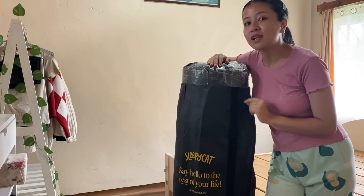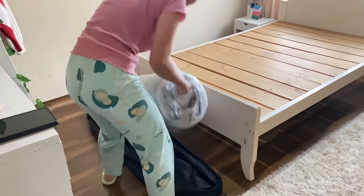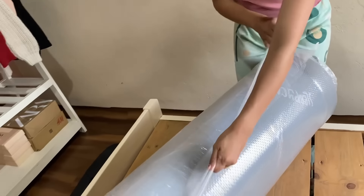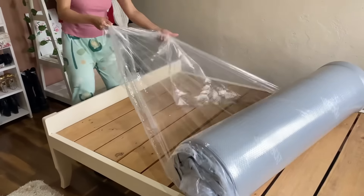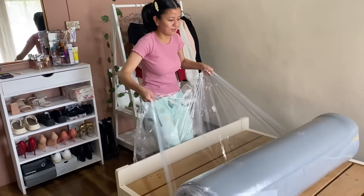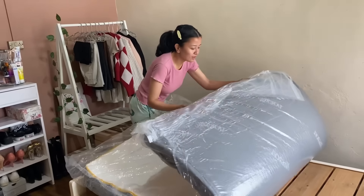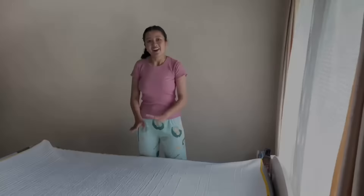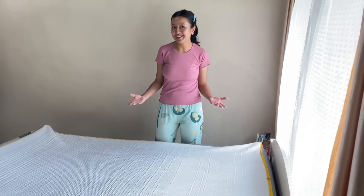This is the Sleepy Cat Ultima Natural Latex mattress. The Ultima mattress comes in a compact pack, making setup super easy — just unbox, unroll, and watch it expand to full size in minutes. I kept it open for 24 hours for it to take the original shape. As you can see, it was pretty easy to set up and I did it all by myself.